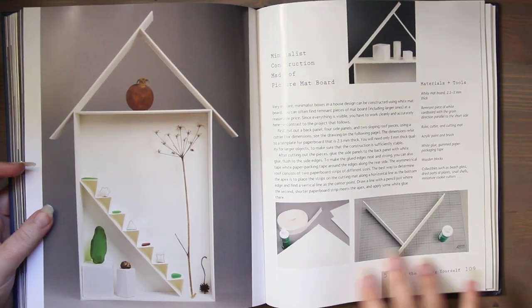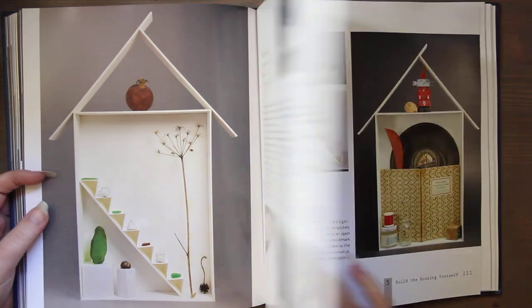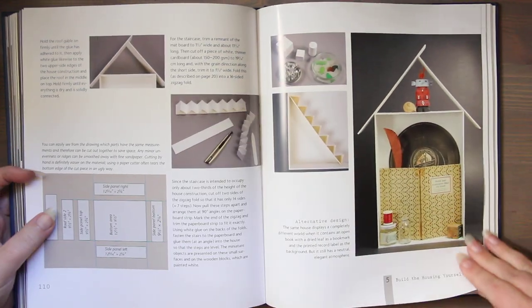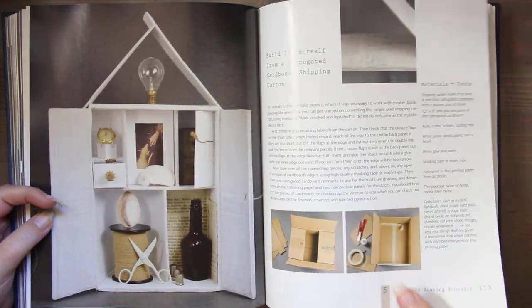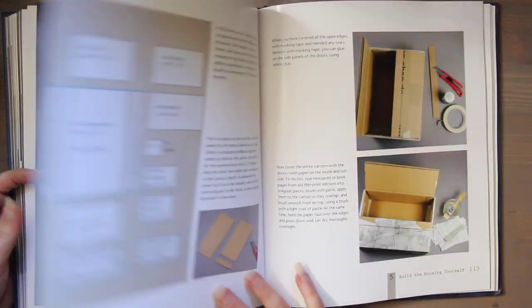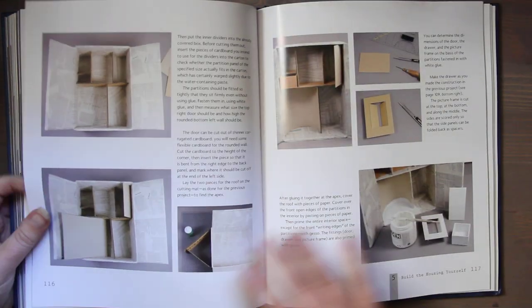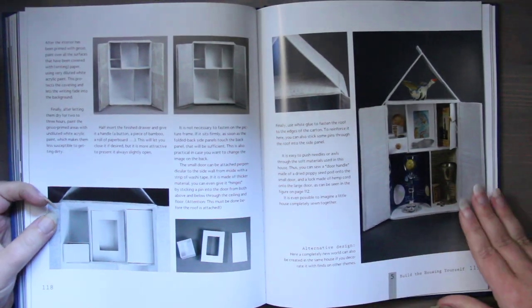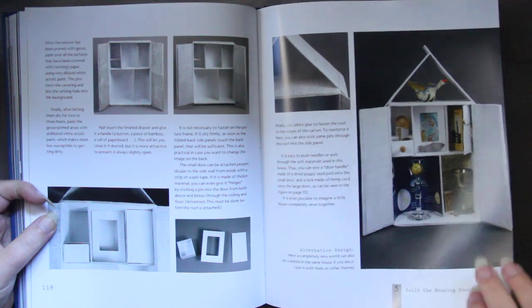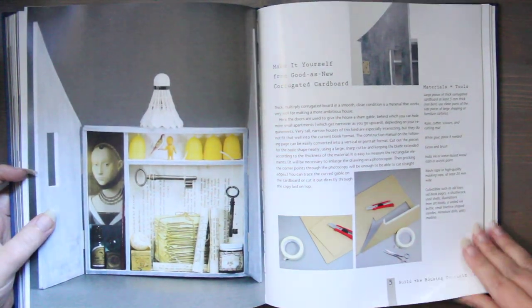There are all kinds of ideas. These look like sea glass, which is really pretty. They also build a house out of foam core, and here they use cardboard. Of all the pieces and all the different ideas, this book is really neat and very inspiring. If you're looking to do mixed media for the month of March, this could be a great inspiring book to look at and give you ideas.